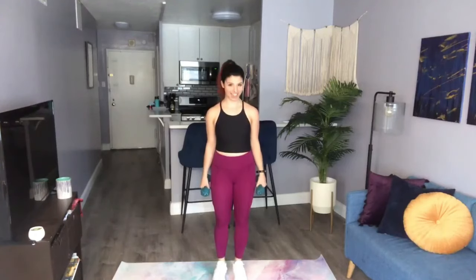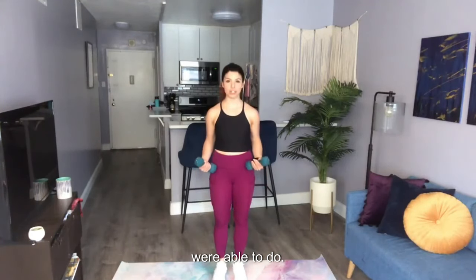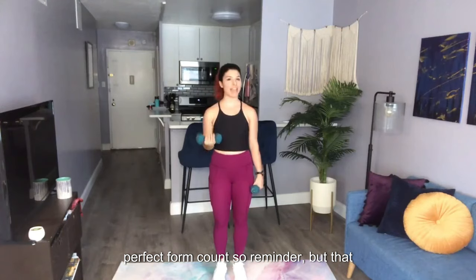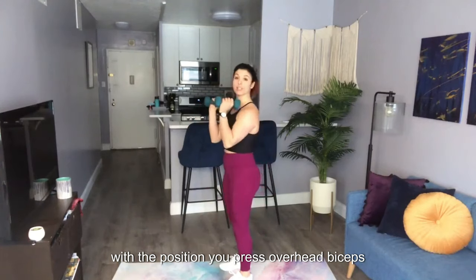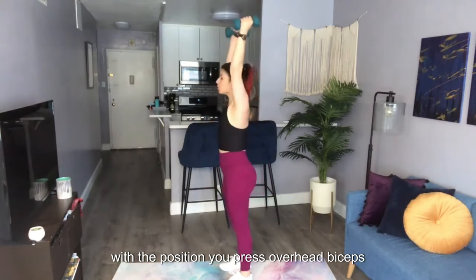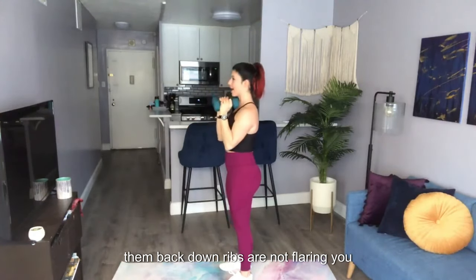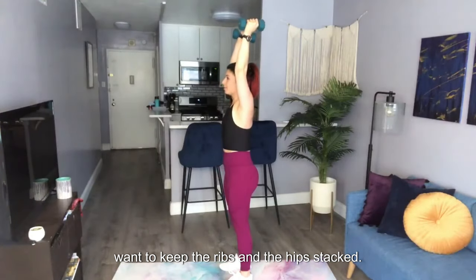This is your overhead press test. Go grab a pen and paper — something to record how many repetitions you are able to do in one minute's time. Remember, only a rep with perfect form counts. With an overhead press, you're going to start with the weights in the front rack position, press overhead, biceps in line with the ears, and bring them back down. Ribs are not flaring — you want to keep the ribs and the hips stacked.